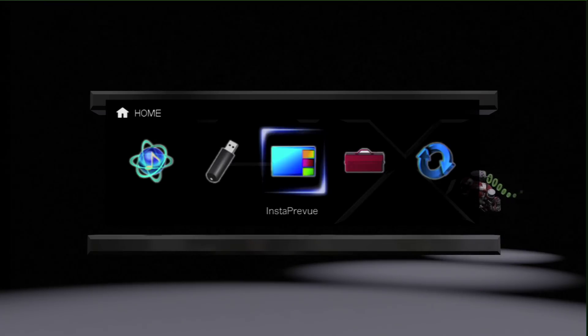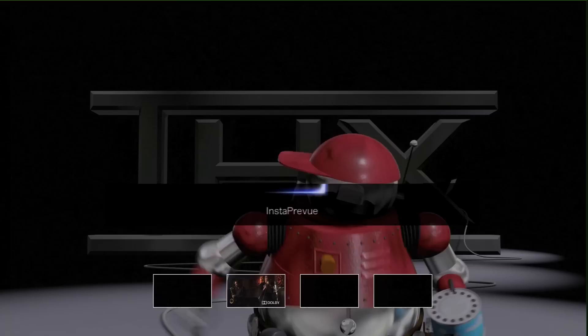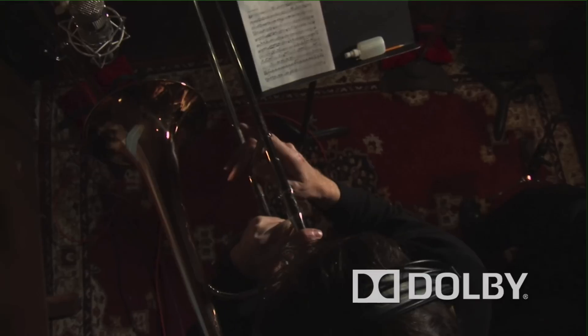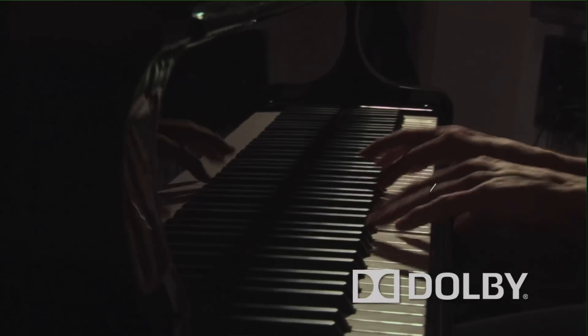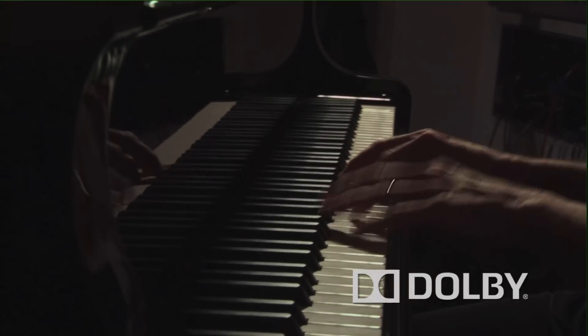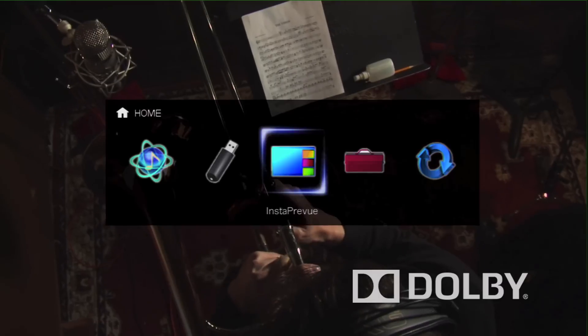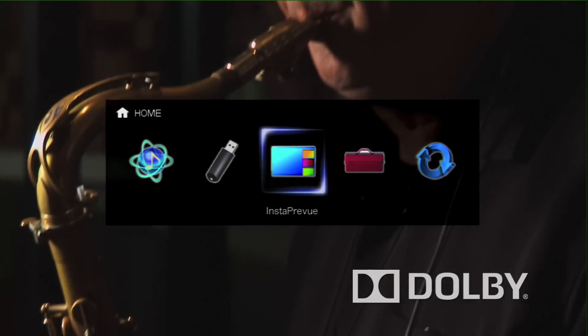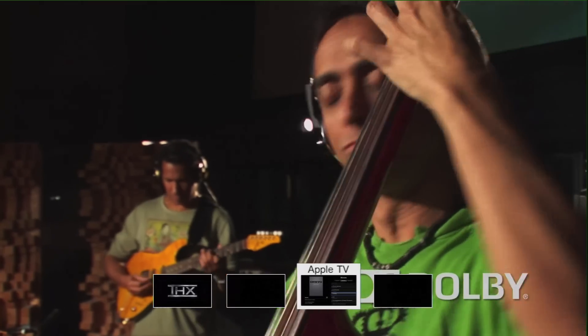Here I've got the Blu-ray player showing the THX demo. Press the home button for Insta Preview, then press enter. I can move along to the PS3 window. Those of you with sharp eyes would have seen that I've actually relabeled the inputs, and those inputs now mimic the sources we're using — the Blu-ray player, Apple TV, and the PS3. It's a very simple system that lets you see what inputs are active and what's actually showing.